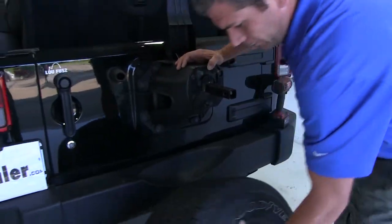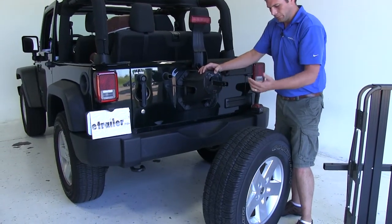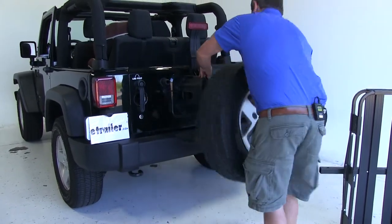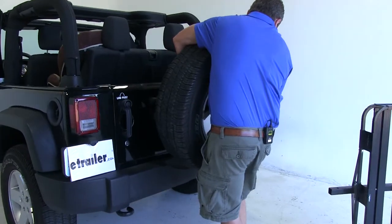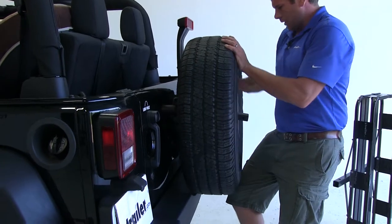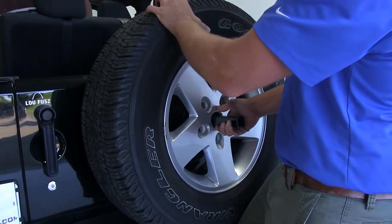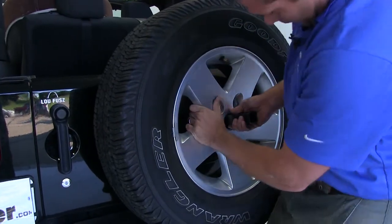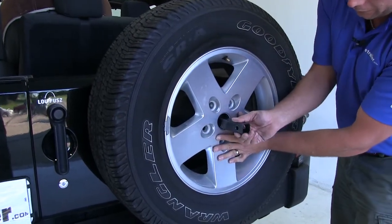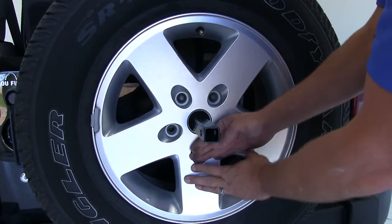We'll then bring our spare tire back in. We're going to bring the long part of the shank through the middle of the spare tire, and then put it right back up onto our lugs. You can see that the shank is going to come right through the center of the spare tire, with our three lug studs sticking out facing back.